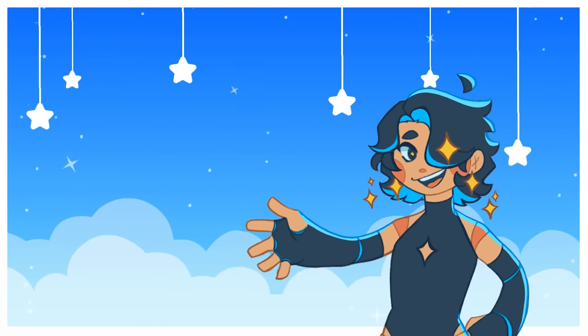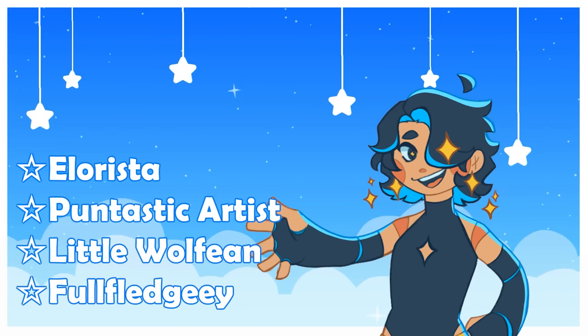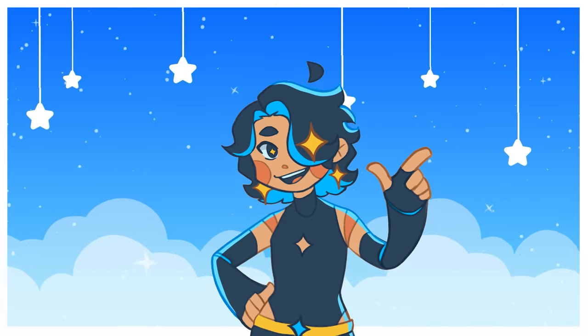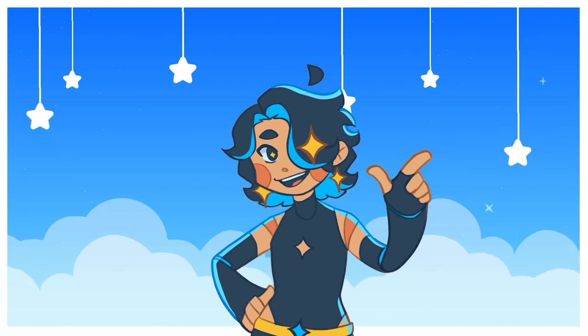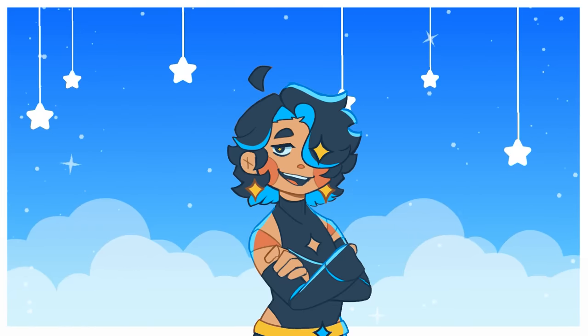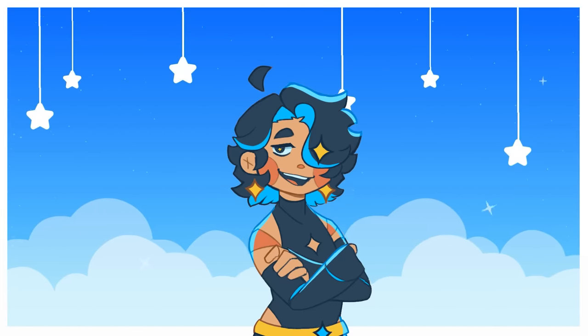Thank you so much to my $10 patrons: Ellerista, Puntastic Artist, Little Wolfine, and Full Fledgy, as well as everybody else who has already decided to subscribe to my Patreon. Your support means the world to me. Anyways, I think that's going to be it from me. I have been Inkyo, and I will see you very soon!